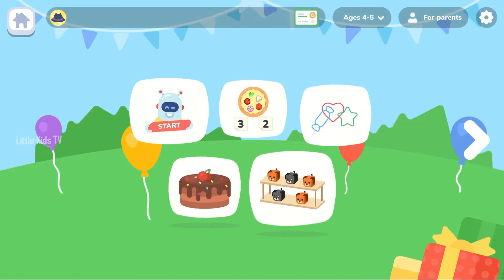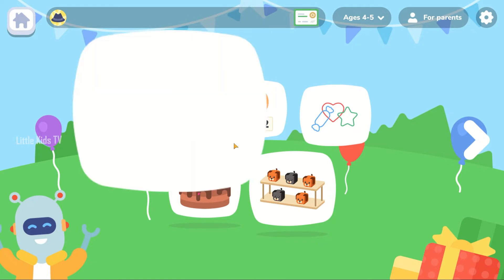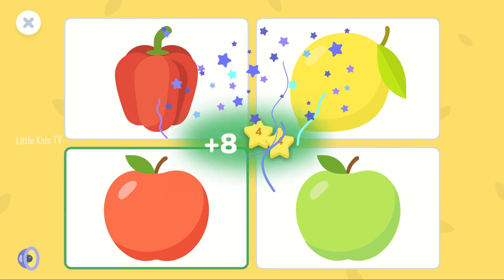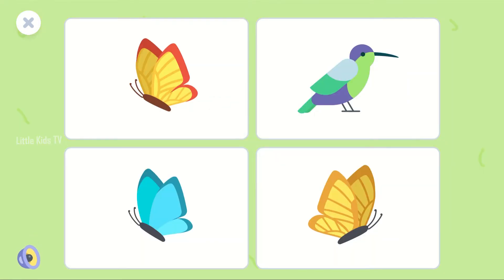Time for logic and math. Select a red apple. You are super! Choose the odd one out.